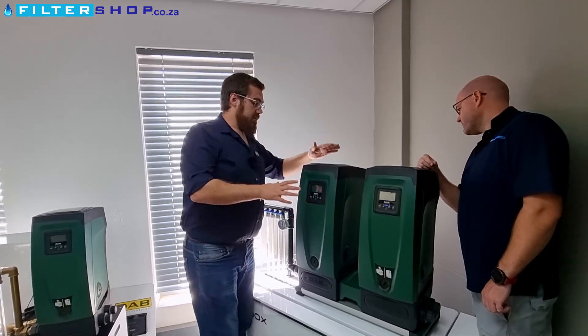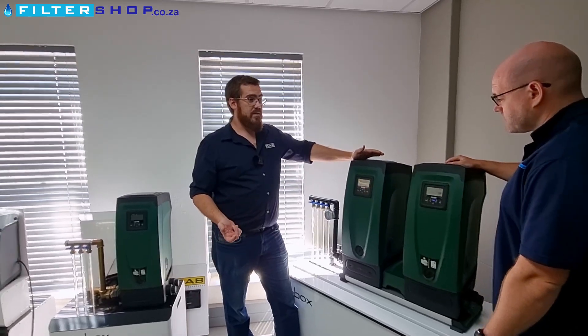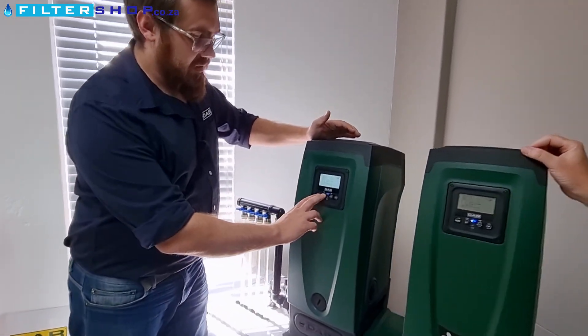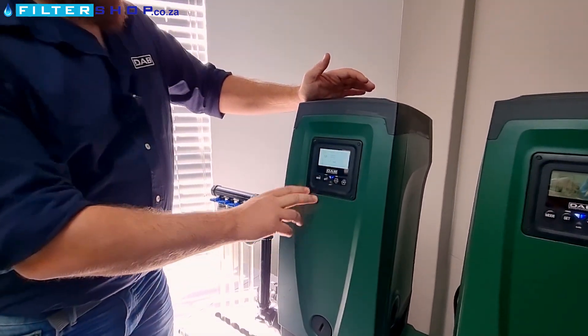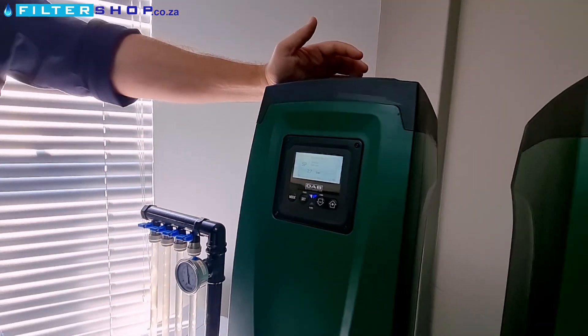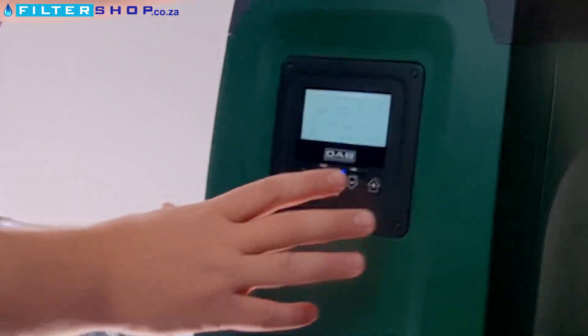Now we've primed, we've installed, we're ready to go. Now we need to set our pressure. If I want to set my pressure, I hold down mode and set, and I go to set point. It is really that simple to set whatever pressure I want to run at. Now because this is water cooled, it is very quiet.